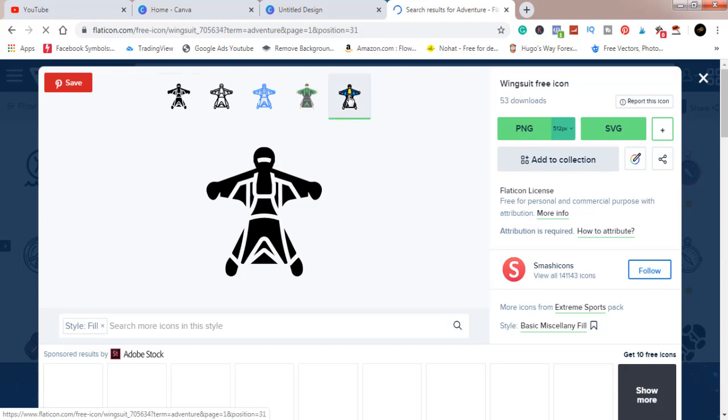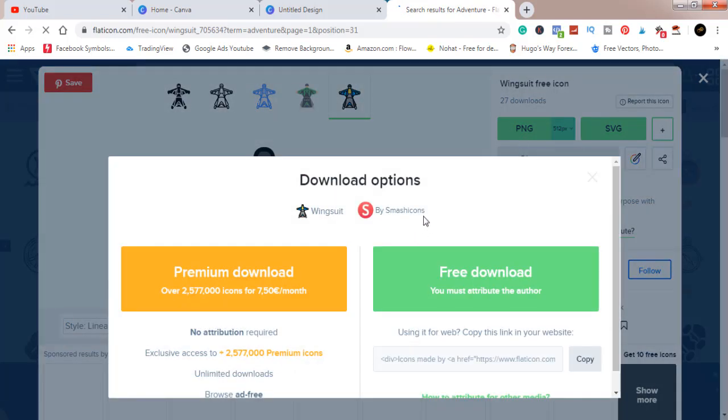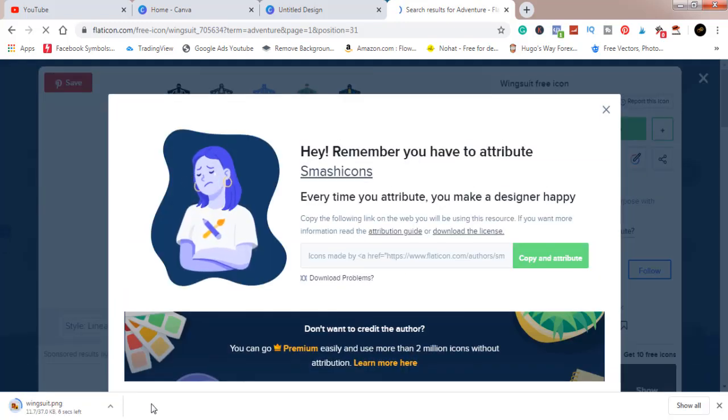Always remember to give credit to the designer. For this particular element, it's by Smash Icons. When you click on PNG download, you can see it says 'by Smash Icons' — that's where I give credit. So always remember to give credits. Let's click download. Once it's downloaded, we head back to Canva and put it in. You can see it's downloaded, so now we go back to Canva.